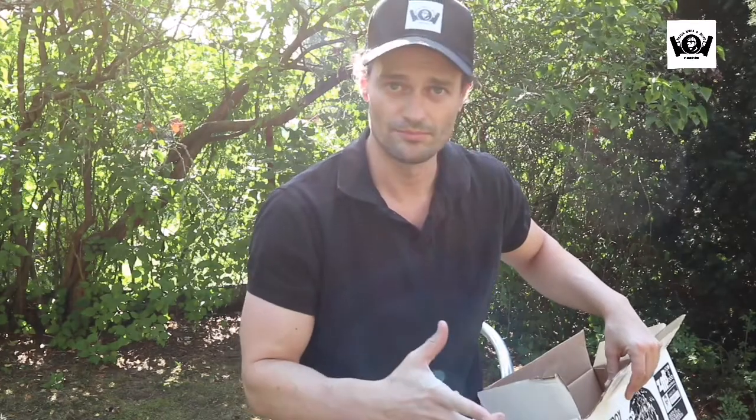Und dann stelle ich euch heute mal den Chris vor. Jetzt wundert ihr euch: Chris? Ich habe mir Chris gekauft. Sieht nicht mehr so ganz gut aus, der gute Chris. Der hat wahrscheinlich schon die besten Tage seines Lebens gehabt. Aber ich zeige euch mal die Verpackung. Das habe ich mir gekauft. Bei einem Shop gibt es die Dinger. Die gab es auch mal in Amerika, oder gibt es immer noch in Amerika.